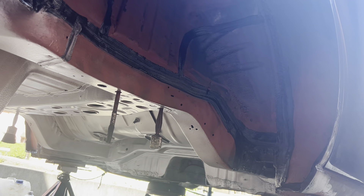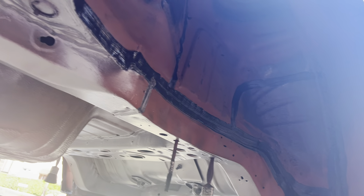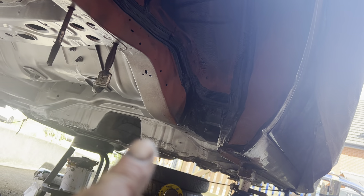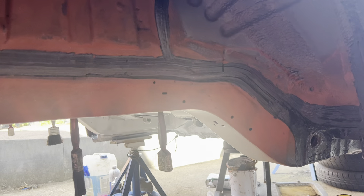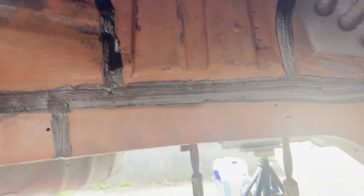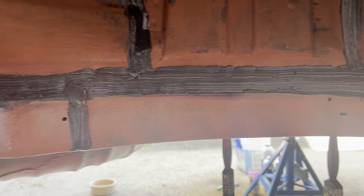Good afternoon, welcome back to the channel. Quick update on Tigs - it's now already underneath. Last time I've done it all in built hammer, bare metal, it's all been tucked down. It's had six coats of old towel applied.